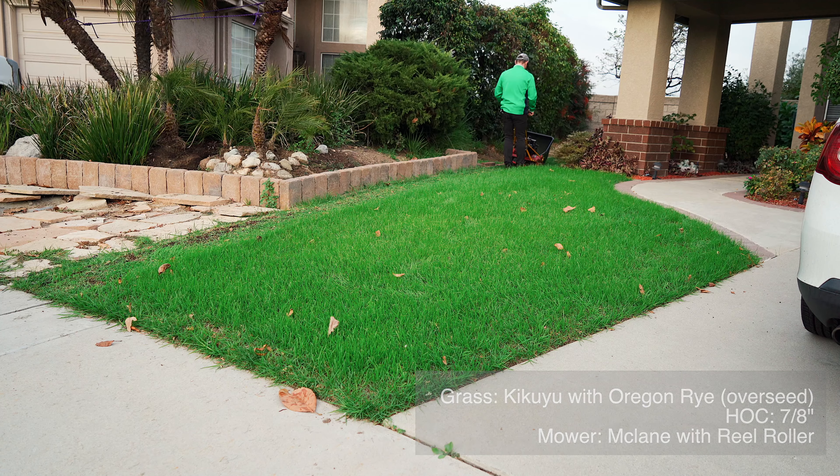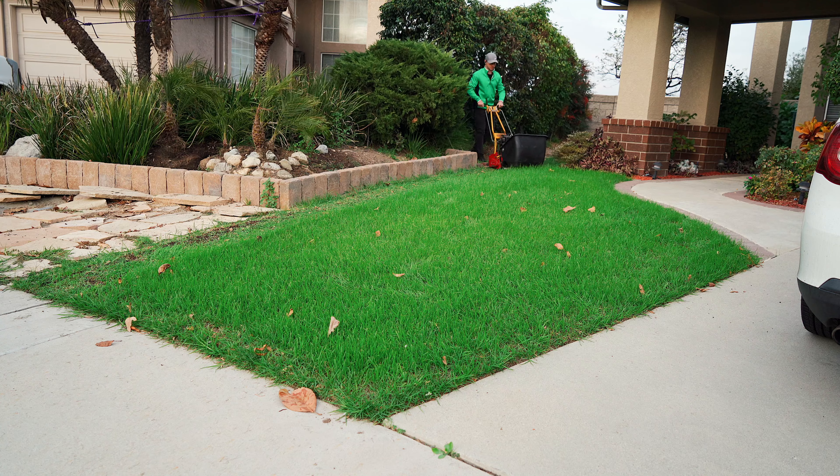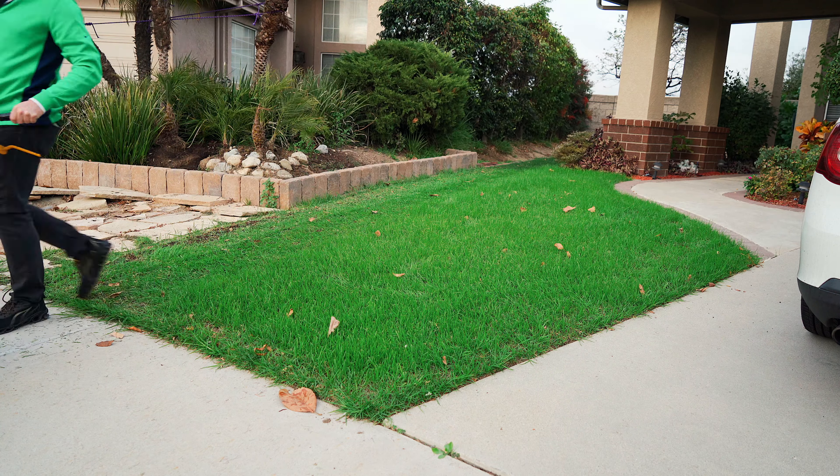We are back in business. I'm gonna start by just blowing some of the leaves off the lawn here. We are three weeks into the overseed on this side and about 13 days into the overseed on the secondary side.